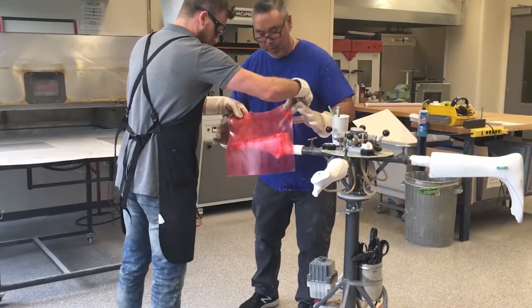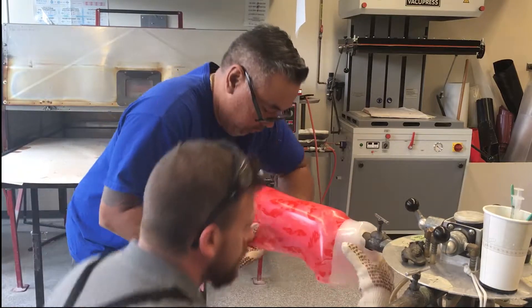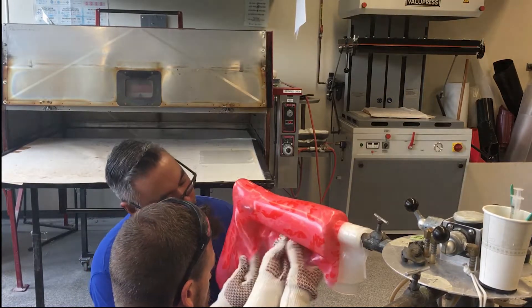And here's where the oven comes in. The clinic uses an infrared oven to heat plastic and drape it over the mold. You can even add custom prints to the plastic so kids can show off their personality.